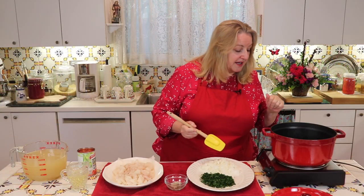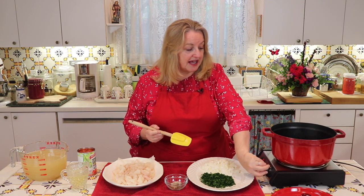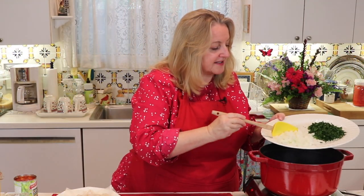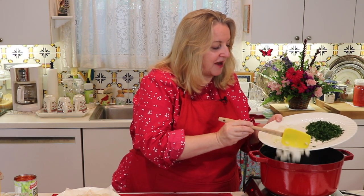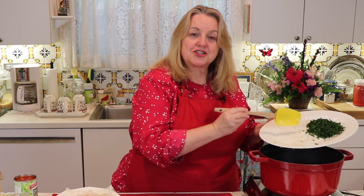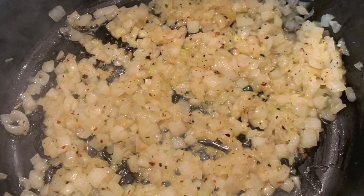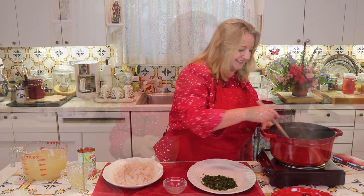In my soup pot I've got a tablespoon of butter and a tablespoon of olive oil. I'm going to bring this up to medium heat and cook the onions. Now I've got this up to temp, so I'll go ahead and add in the onions. We're going to sauté them just until they're translucent — we don't want to brown them. While sautéing, I'll add in the salt, black pepper, and red pepper flakes.